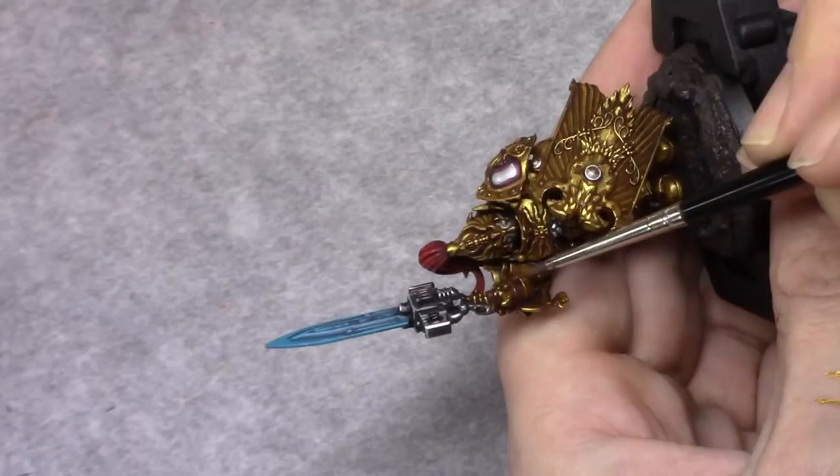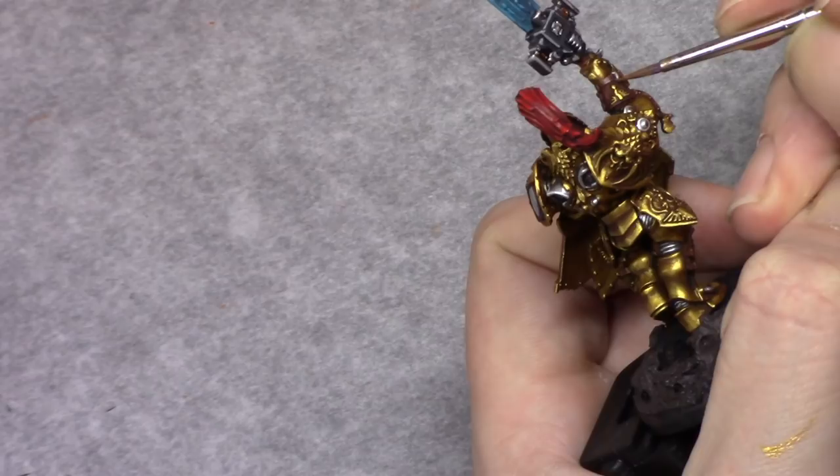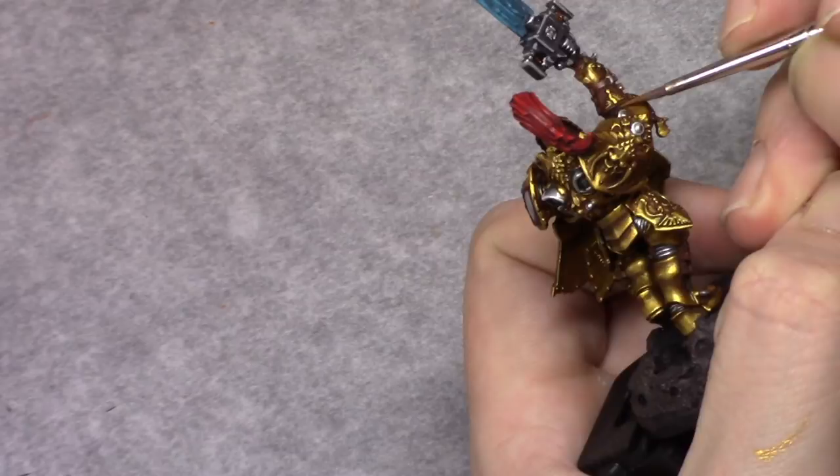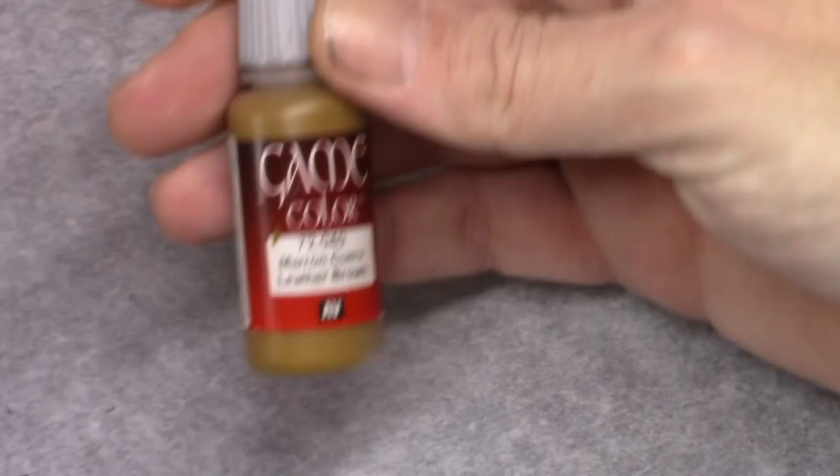With a mixture of one part Dark Flesh Stone and one part Leather Brown I applied a highlight to the leather parts on the model. This was then followed by an edge highlight of Leather Brown.